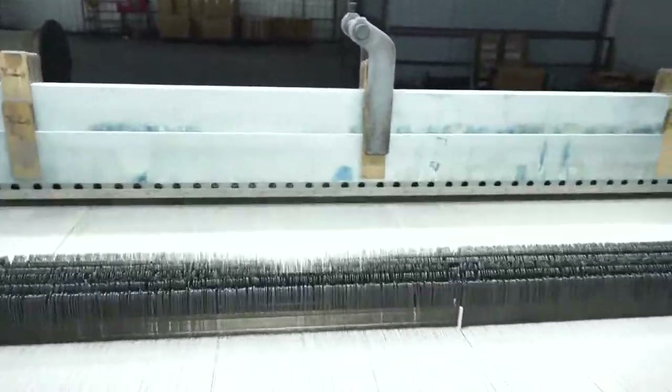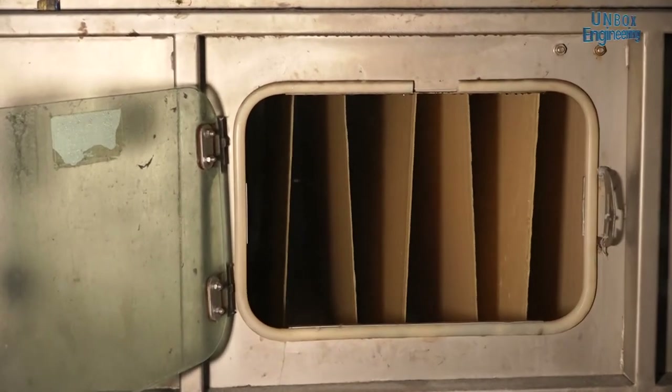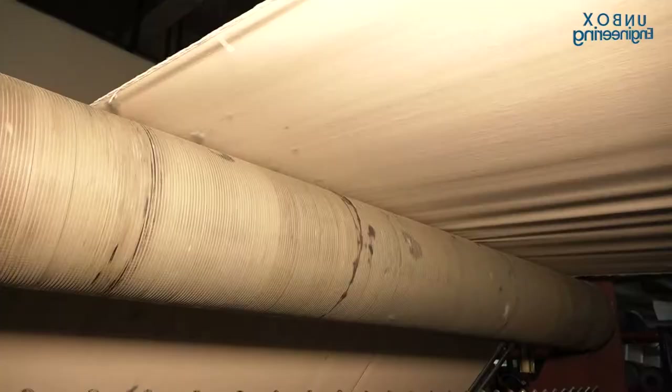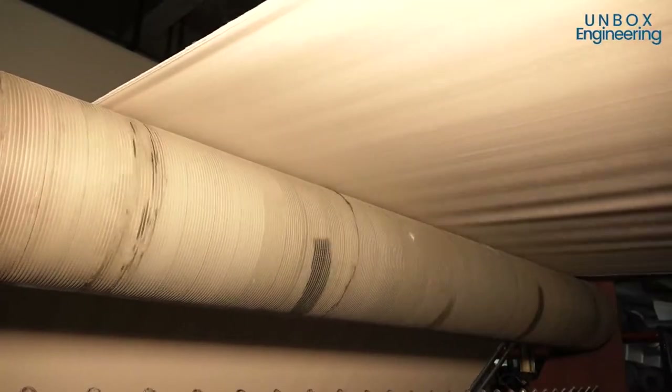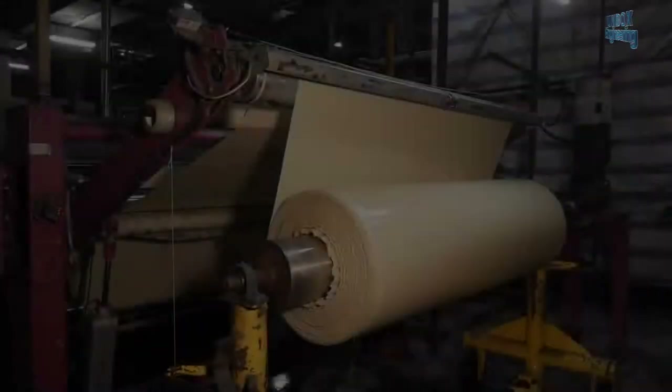After that, the fabric is passed through guide rolls, control rolls, pressure rollers and dryers. Finally the finishing is done. Due to the structure of this type of fabric, there is less possibility of shrinkage.